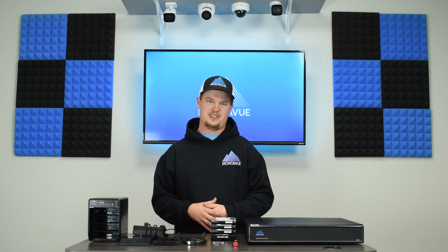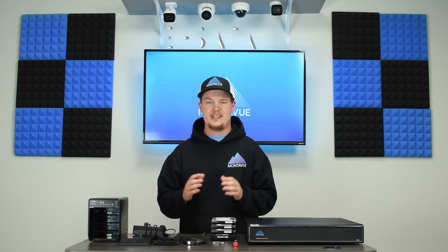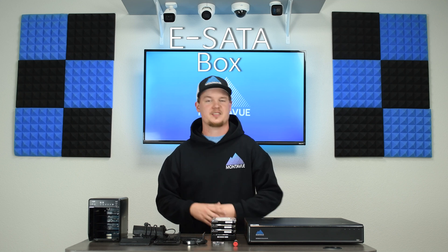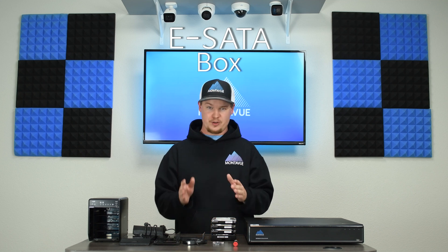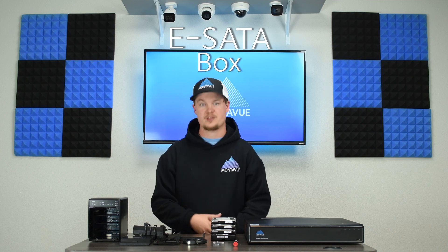Hey guys, welcome back to MontaVue. Today in this video we're going to be going over eSATA boxes. We're going to be discussing what they do, how they work, and of course we're going to show you how to integrate one into your MontaVue NVR system.